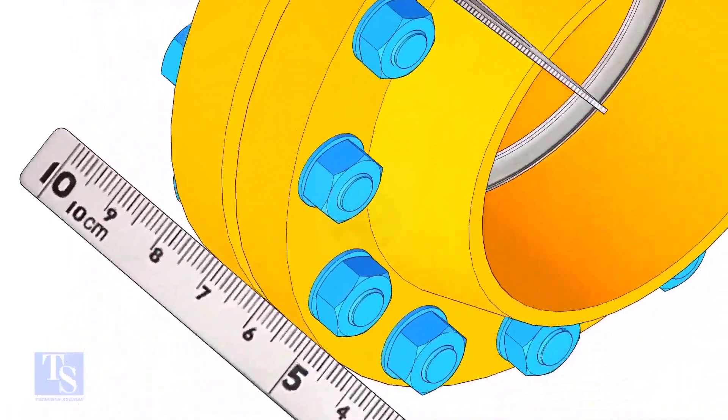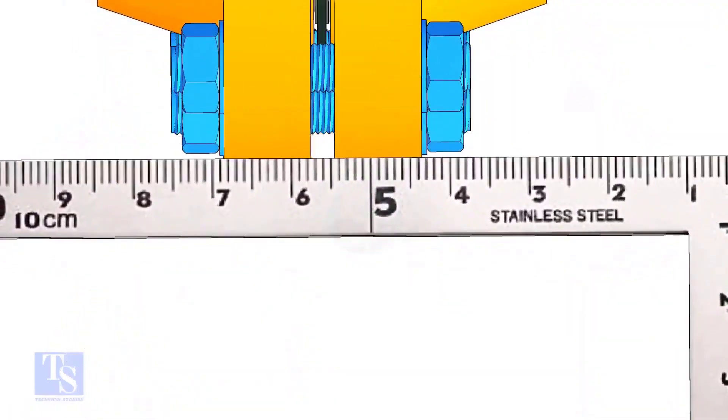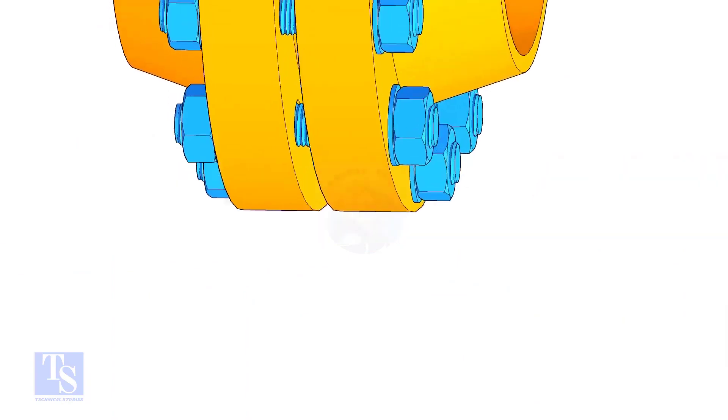Check the flange overlap at a minimum of four quarters. In case there is an overlap, distribute it equally to all sides.